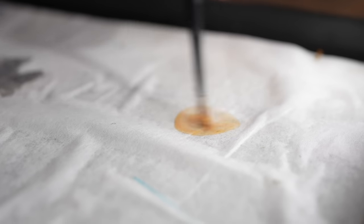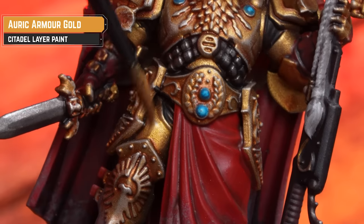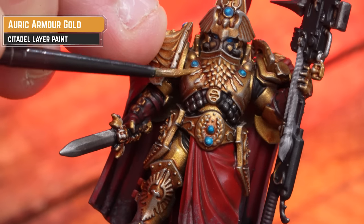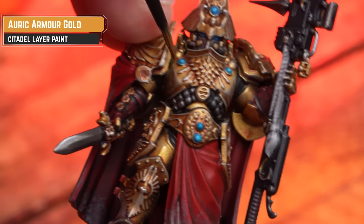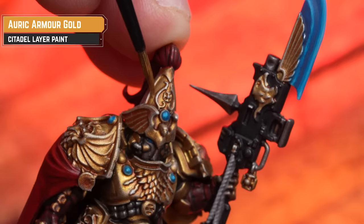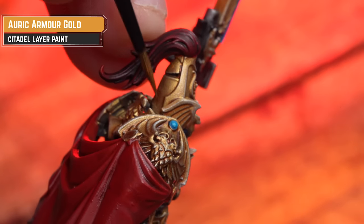Now, if you want to add some extra details to your Custodian Warden, stay tuned because I'm going to do some highlighting. We're going to add an extra layer of richness to the gold by getting Auric Armour Gold and thinning it down almost to a glazed consistency. You'll find there are more pearlescent flecks inside that paint, so it's going to really help catch the light and make that gold pop. I'm not going to do it on every section — like the eagles on the greaves and across the chest — we're going to leave those, because that will give a slightly different finish.